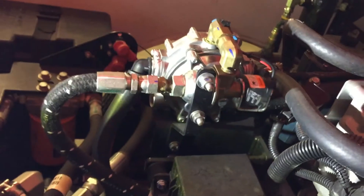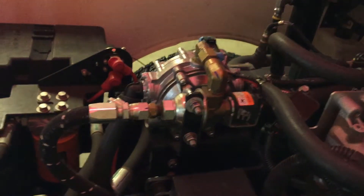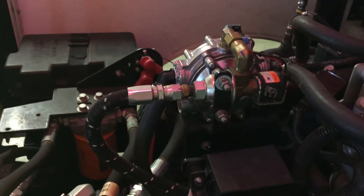The propane line dips into the back of the machine, then comes from under the machine, goes through a filter, and loops around to the lockout. On this machine, the lockout is electronic. What a lockout does is prevent propane from flowing when the engine isn't running.